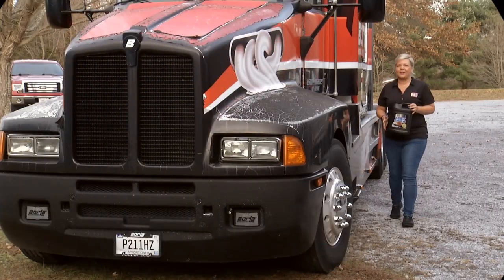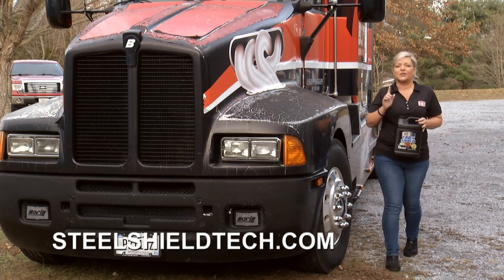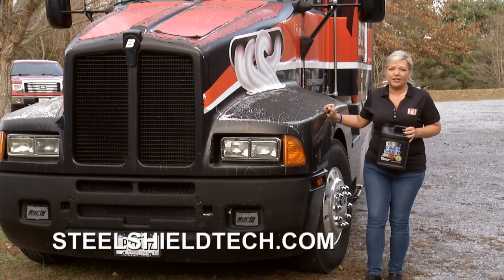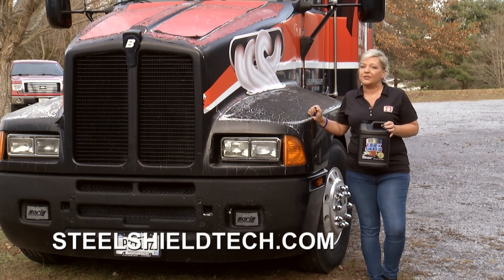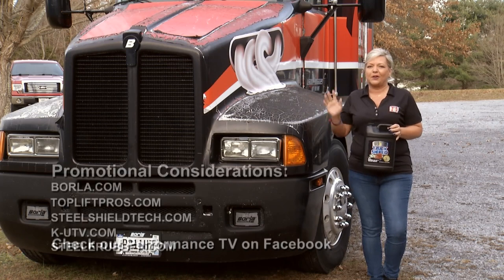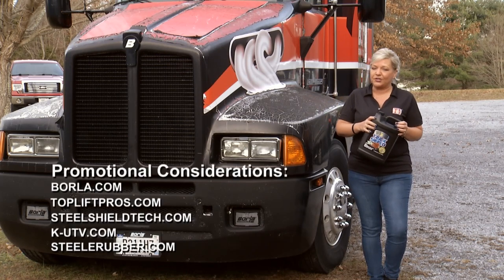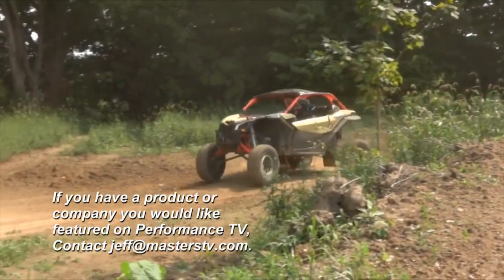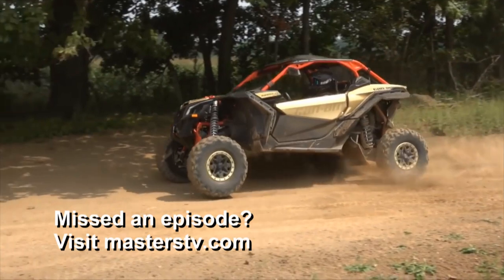It's pretty cool to learn about products like that, where you can save the life of parts and pieces on your vehicle all the way up to big rigs just like this. Find out more about their line of products by going to their website at steelshieldtech.com. That's all the time we have for this week's episode of Performance TV. If you have a product you'd like to see us feature on the show, shoot an email to jeff@masterstv.com. We'll see you next week for more of Performance TV.